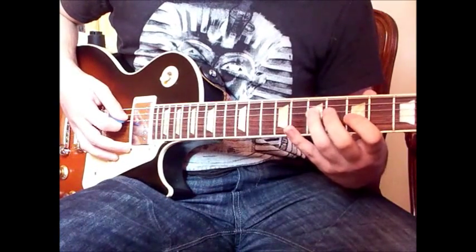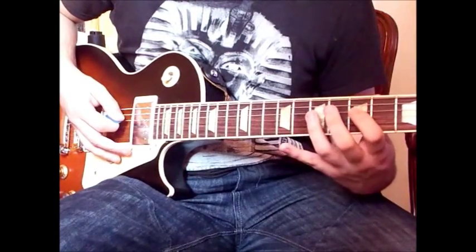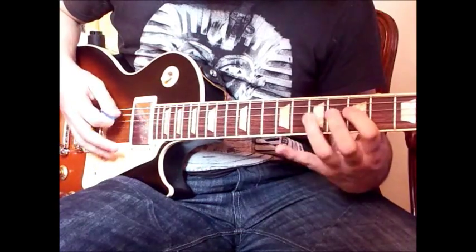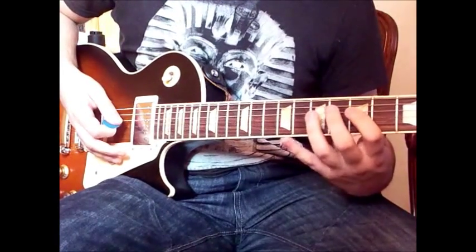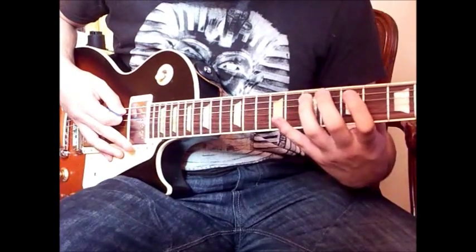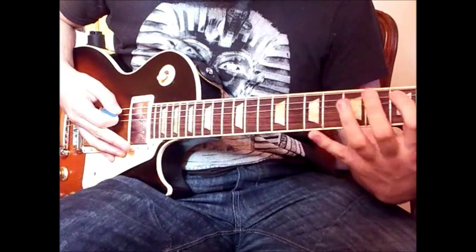Then we have: 7 on the D, 5 on the G, and then 7 pull off to 5 on the D, and then 7 on the A. After that, we have that trill again on the D this time: 5, 7, 5, 7, 5. Then: 7 slide to 5 on the A, 7 to 5, and pull off to the 3rd on the A.